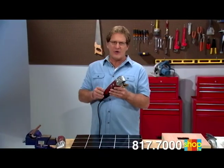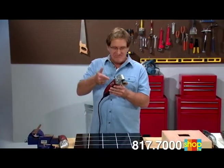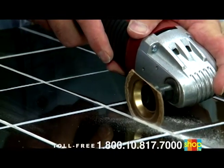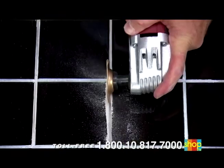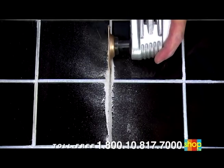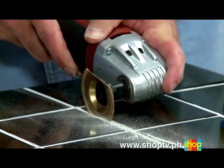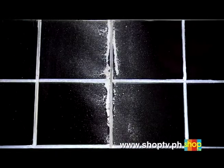Ever try to remove old tile grout? It's a nightmare — not anymore. VibraRazor's carbide semicircle blade cuts through the old grout without damaging the tile. It cleans out that old grout and turns a tough, dirty job into an easy, quick fix.